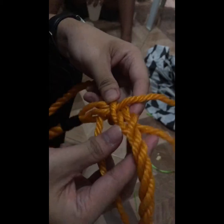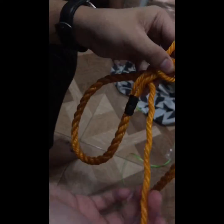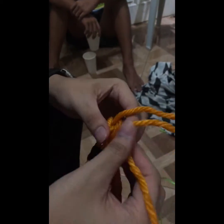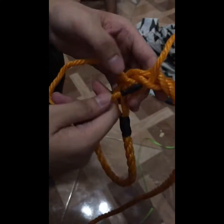We will open the rope just here, and the third rope we will insert and put that rope in. Put that rope into that — just like this. After that, the first rope you will put under, just like this.